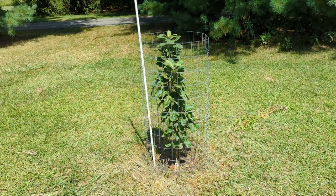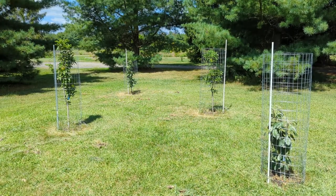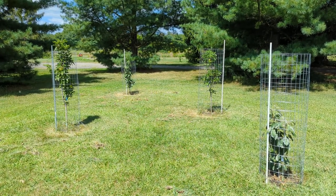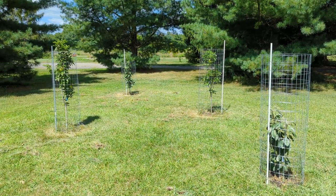I expect next year we'll probably get some apples on him as well. So there you have my quick walk around of these little trees. We're in zone 6a and they're doing rather well. They survived the winter without any issues, and I'm excited to see what they do next year.